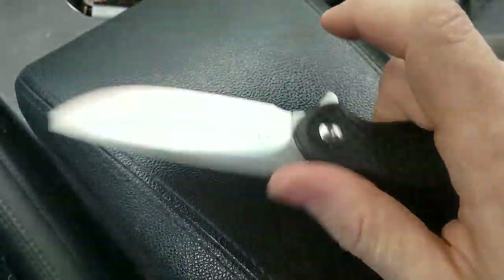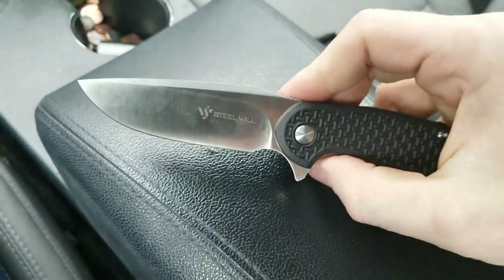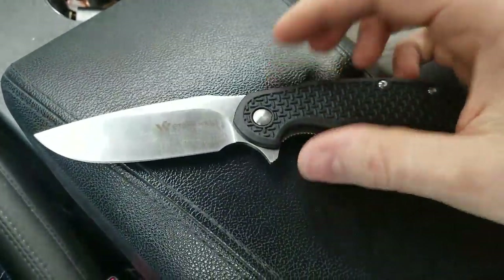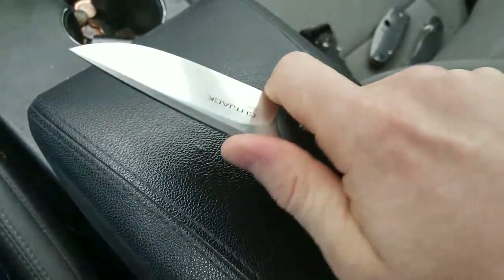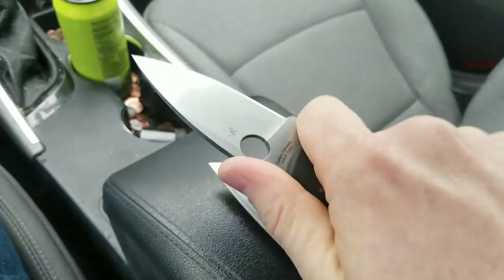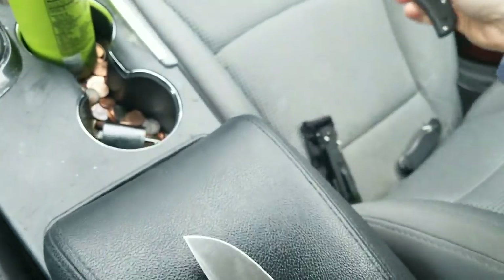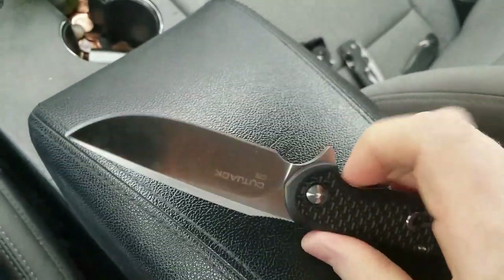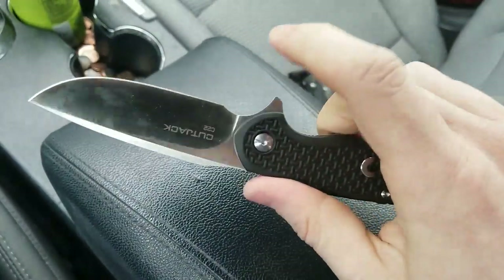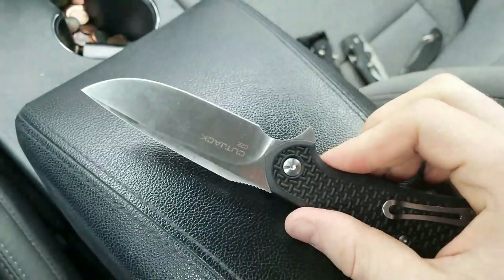You do have a nice thumb ramp with functional jimping — simple but functional. It's very comfortable to hold this knife, and I'm a huge fan of forward choils. That was actually the number one thing that attracted me to this — besides it being a budget knife that a lot of people said was really great — was the fact that I could get that grip I prefer. That's the main reason I love the Manix 2, the Hinderer XM18, and the Shaman. I love being able to get up close to the blade, especially when putting a lot of pressure behind it cutting things like thick cardboard or rubber.